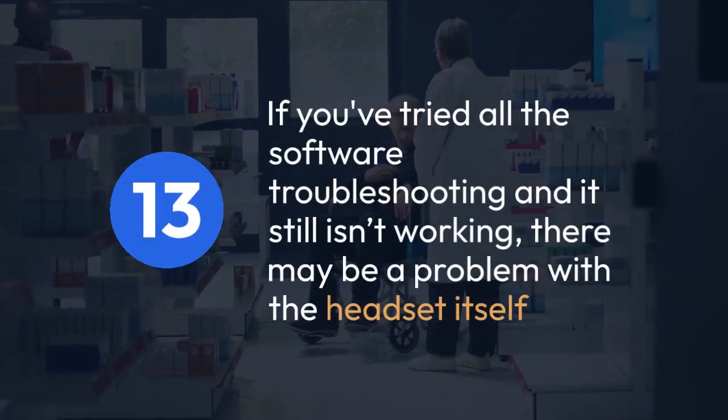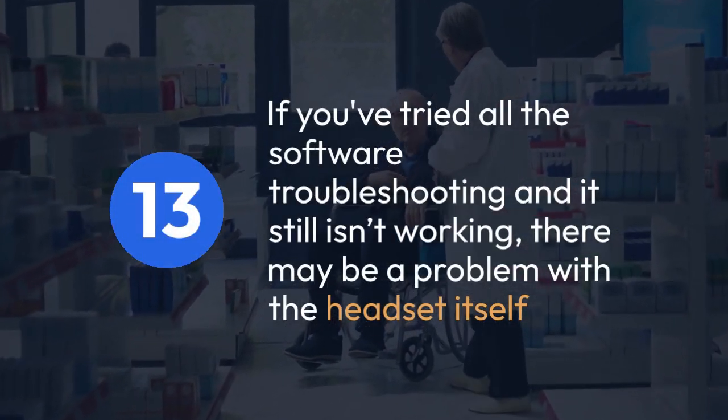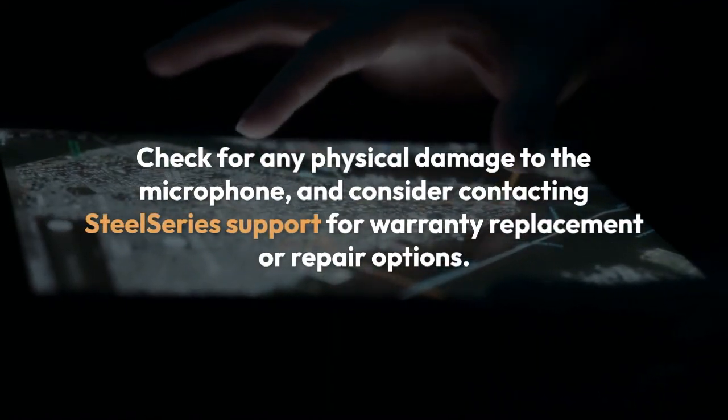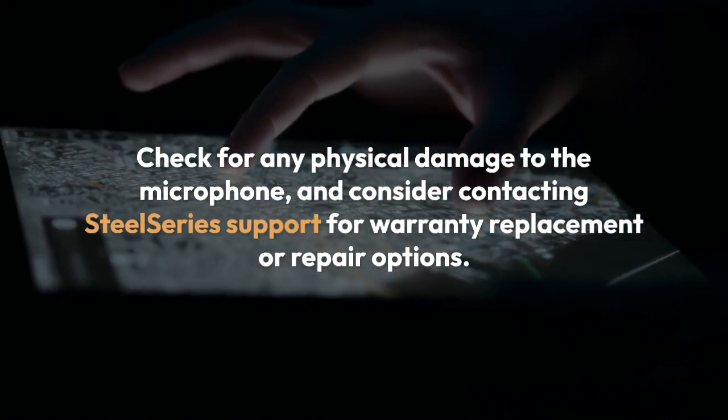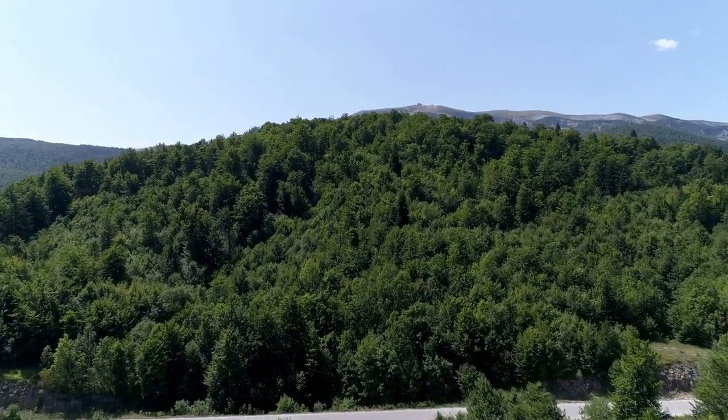If you've tried all the software troubleshooting and it still isn't working, there may be a problem with the headset itself. Check for any physical damage to the microphone and consider contacting SteelSeries support for warranty replacement or repair options. Remember to test after each step to see if the issue is resolved.